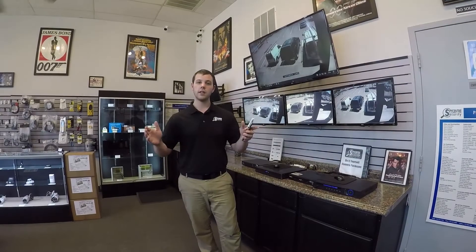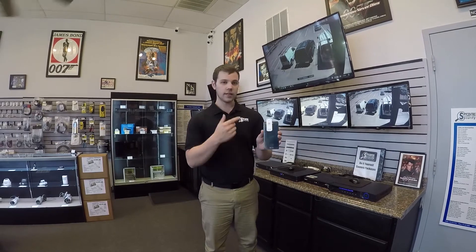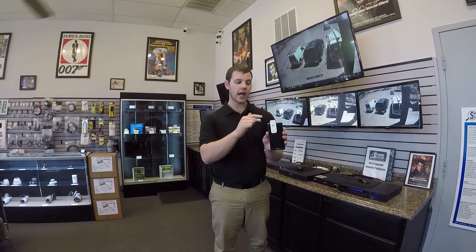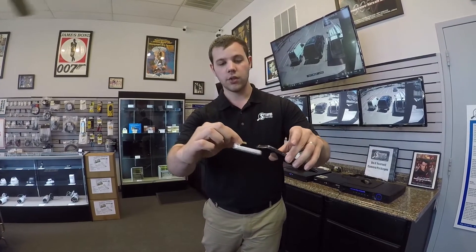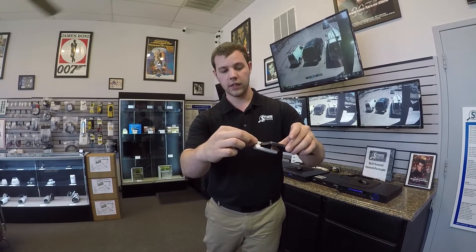Hello everyone! Today what we're going to do is a quality demonstration of the 4 gigabyte cell phone recorder. As you can tell, I already have it attached to my phone and I've already started the recording. The audio you're hearing currently is actually being recorded by the device itself. I have it attached through the headphone port on my phone, through the 3.5 millimeter jack, just like that.